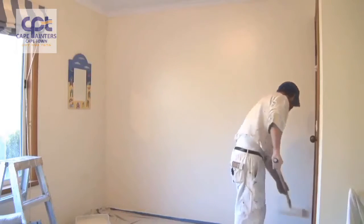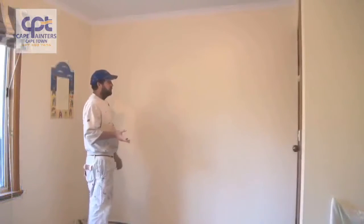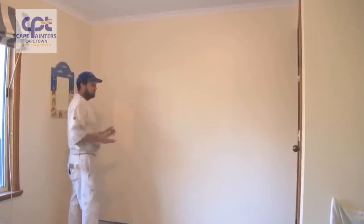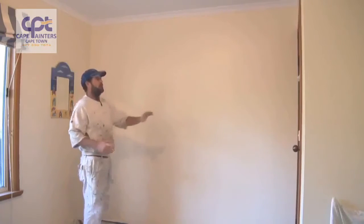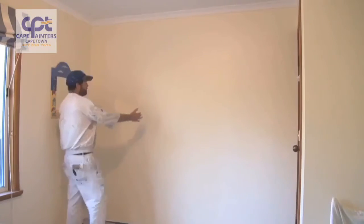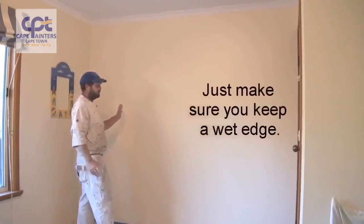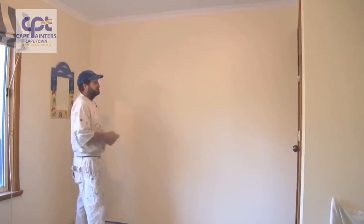And there you go — that's pretty much how you roll a wall. One more tip I forgot to mention: notice how I was rolling in little sections — I rolled two sections and then rolled back over them. It's quite cool right now so I can get away with that; I probably could have rolled the whole wall and then rolled back over it. During warmer conditions you may want to roll just one section, lay that section off, then start your next one and lay that off, rolling back into the one you just finished. Weather conditions will affect how you paint the wall.